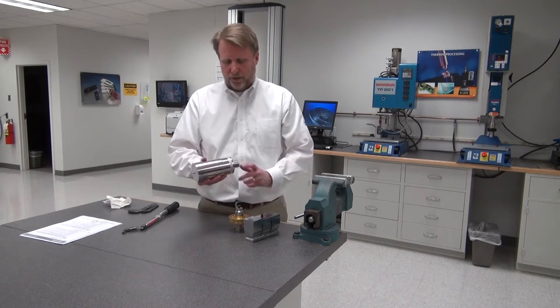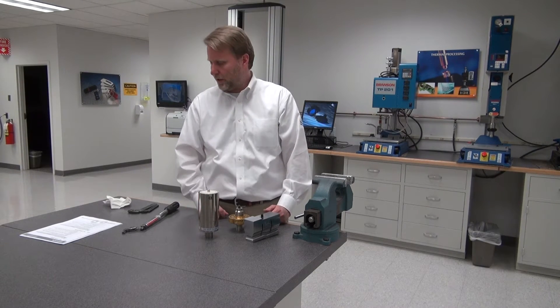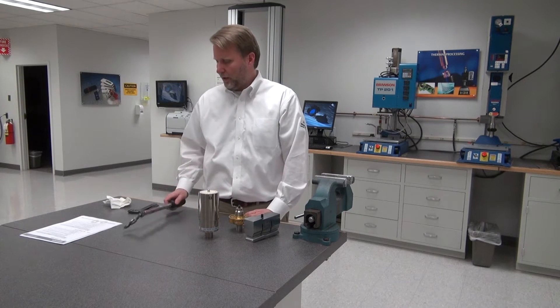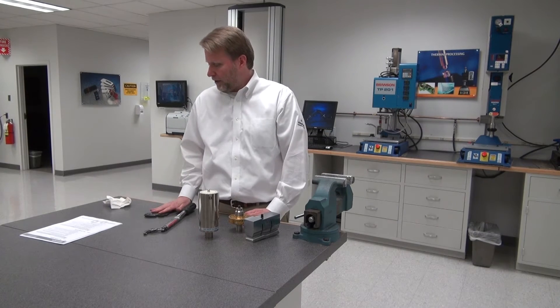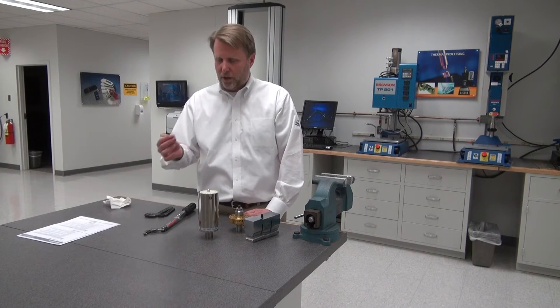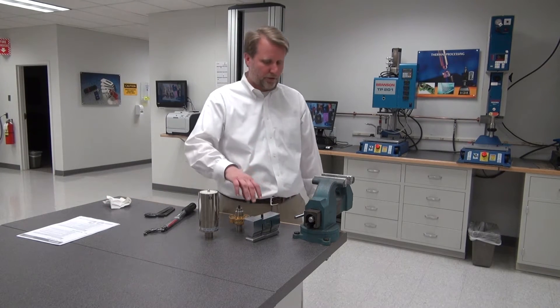This process should be done every six months, or whatever your PM schedule is if it's sooner than six months. To do this, I'm going to need a torque wrench. We can provide this through a torque wrench kit, along with better wrenches and mylar washers. These are new mylar washers — you'll want to use new mylar washers every time.